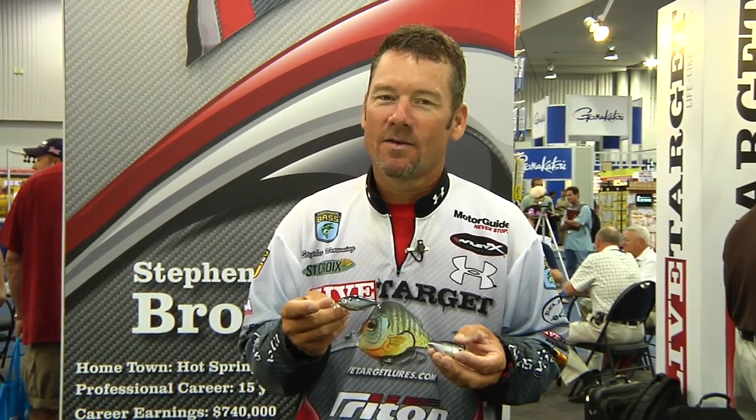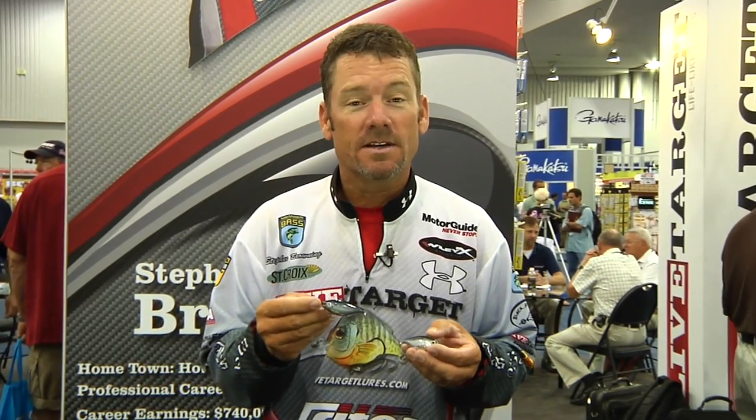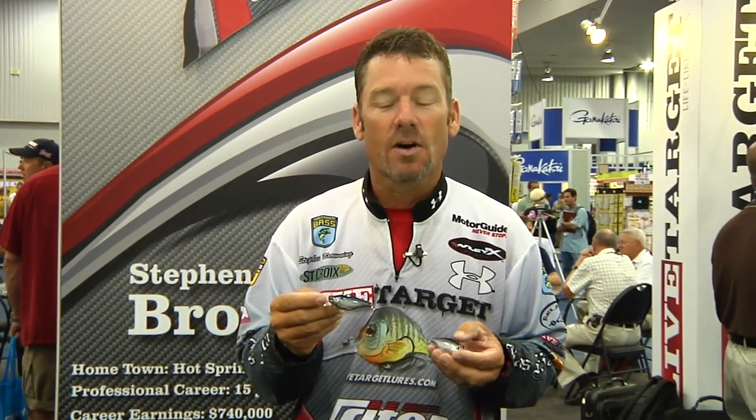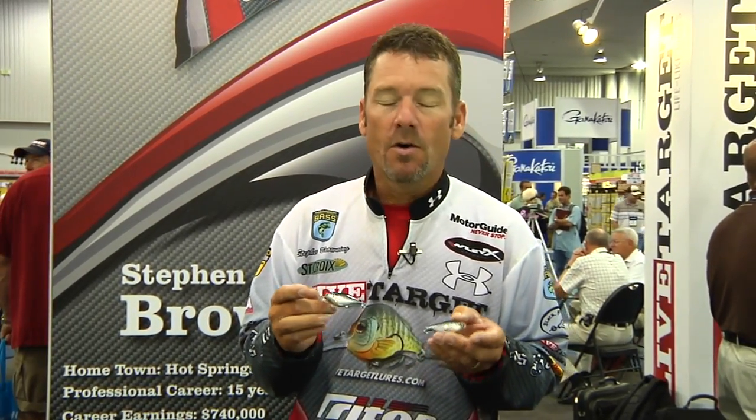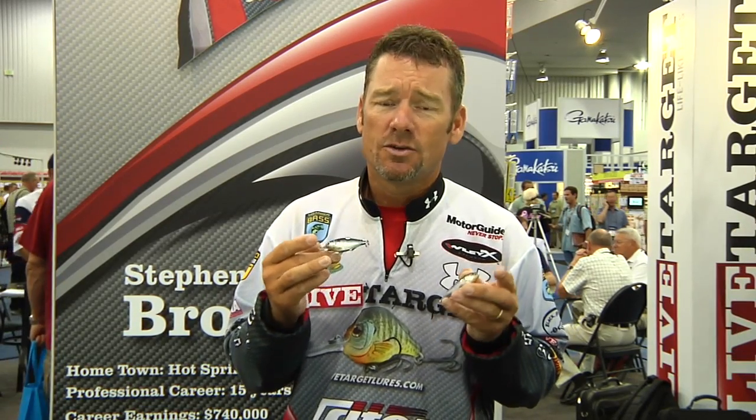Hey, I'm Steven Browning here at ICAST 2010. We're here with Tackle Warehouse and Copper's Lures, and I want to tell you guys a little bit about the new LiveTarget Gizzard Shad. We've had kind of a die-off of the threadfin shad really across the United States, so here at LiveTarget we've gone head-on with the Gizzard Shad and come out with some really, really cool little baits.